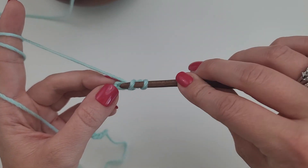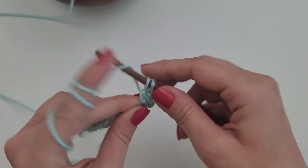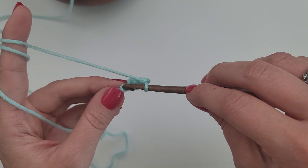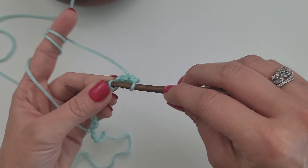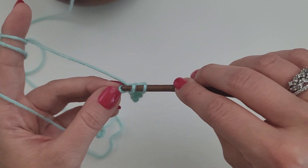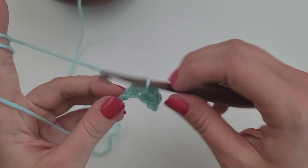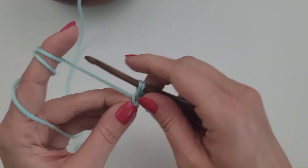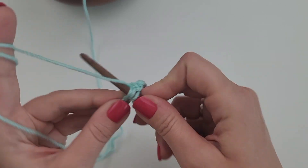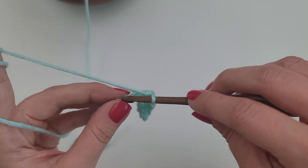I'm going to do one single crochet in that stitch into that chain. Next, I'm going to work a double crochet into the next chain. And then I'm going to continue that repeat all the way across — one single crochet in the next chain, one double crochet in the next. And I'm going to work that all the way across for a total of 20 stitches.